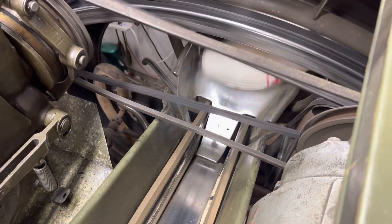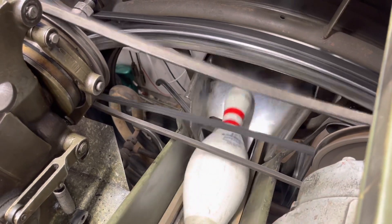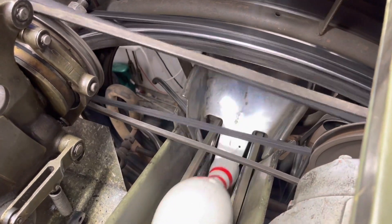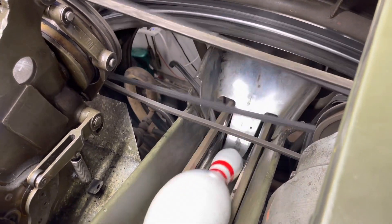You can see no matter what way they come up — butt first, head first — there's another one, head first, butt first, head first — you always turn them around.